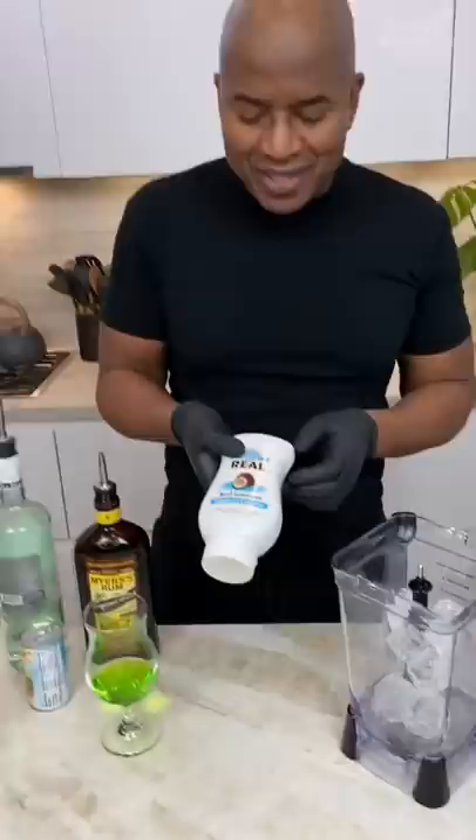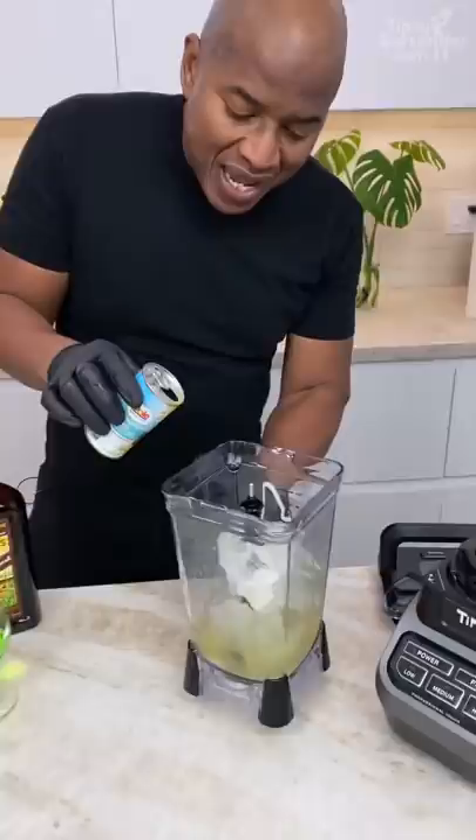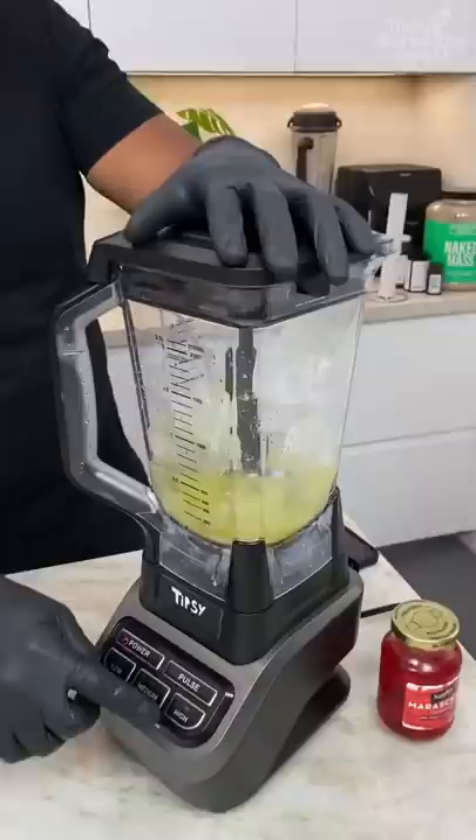This cream of coconut — this is what makes a pina colada a pina colada. Pineapple juice. Now guys, this is what a pina colada is: a pina colada is just rum, cream of coconut, ice, and pineapple juice.